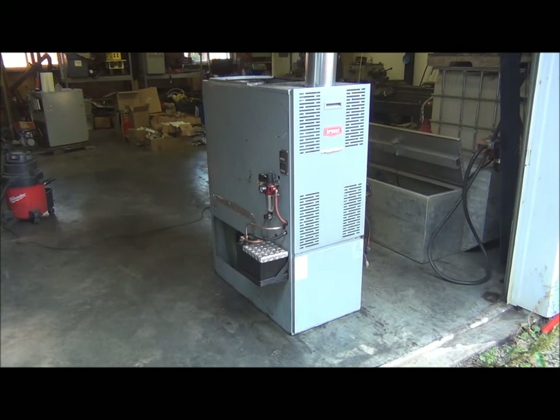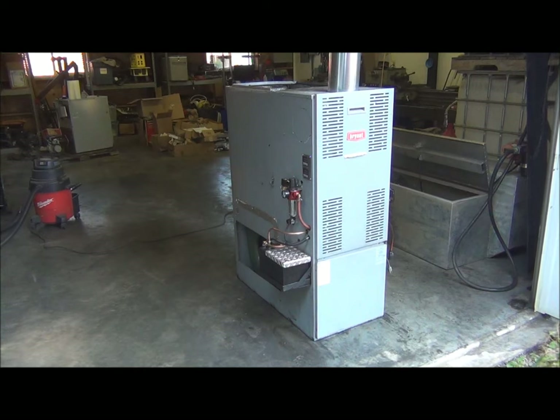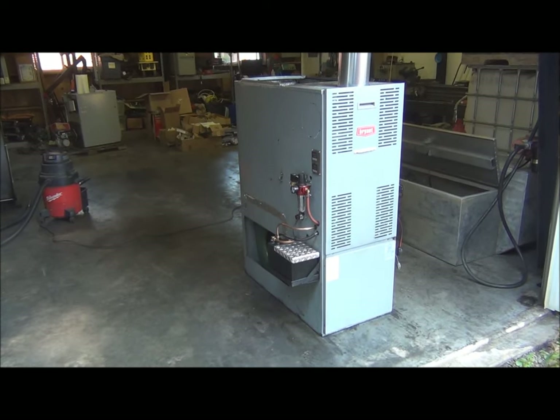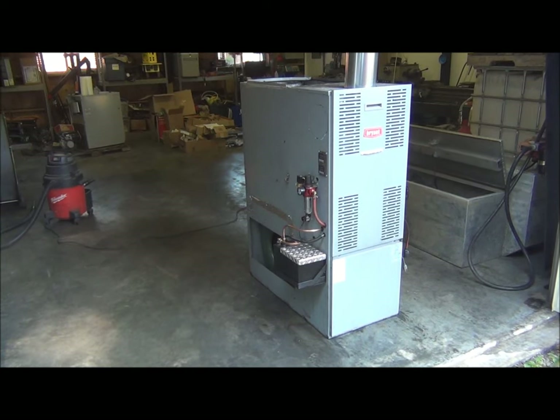It will run on waste motor oil, hydraulic fluid, transmission fluid, any kind of mineral oil like that. It will also run on any type of bio oils like vegetable oil, peanut oil, or anything like that.